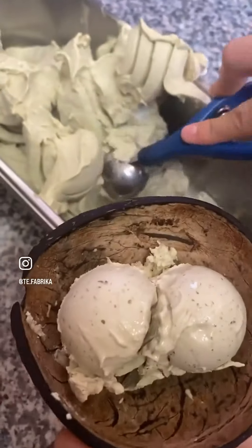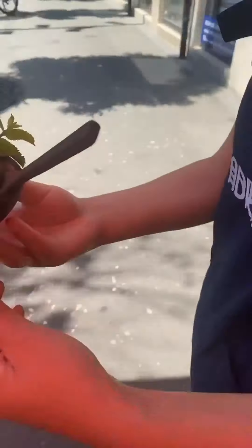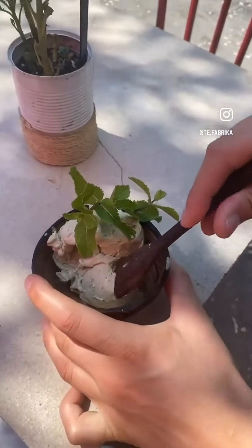Time to serve it sustainably, nicely in our coconut bowls with some fresh leaves on top. Hope you liked it.